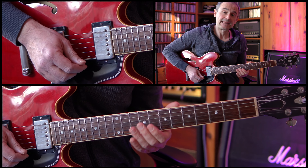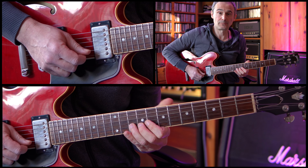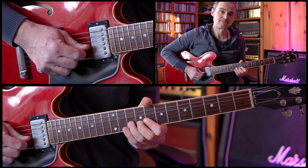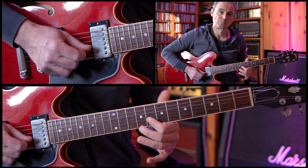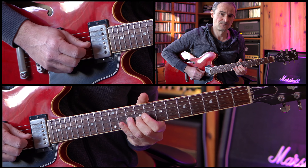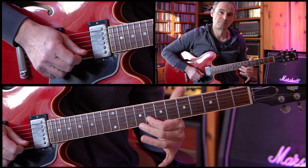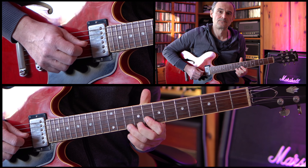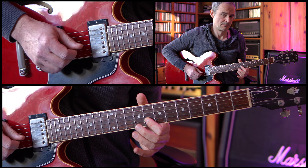Then we're doing a slide starting on the 11th fret up to the 12th fret, going down to the 10th fret of the high E string. And then we're doing a whole tone bend on the 10th fret of the B string, followed by a half tone bend, then re-bend to the 10th fret and then pull-off to the 8th fret. And this 8th fret is picked again. So this is the complete part, and then the complete first 8 bars one more time.